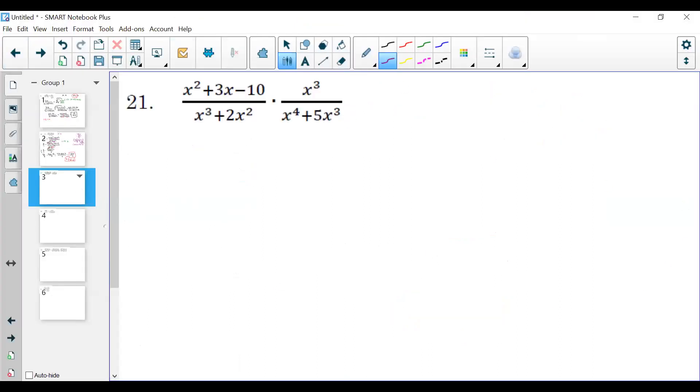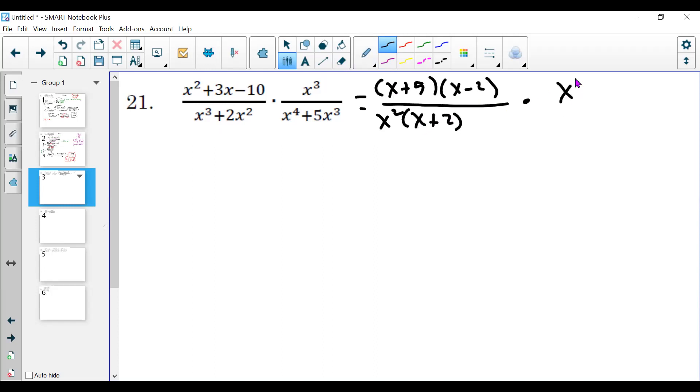Now we're at number 21. We're going to skip the word problems — hopefully that tells you something about the quiz. This is a multiplication problem, and multiplication ones are a lot easier than addition and subtraction. I'll factor top and bottom: the top factors to (x plus 5)(x minus 2), all over a GCF of x squared; times x cubed all over, and I can factor out x cubed and be left with (x plus 5).